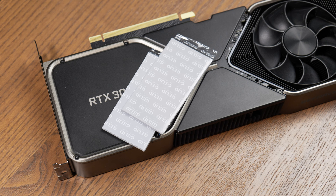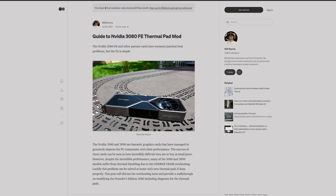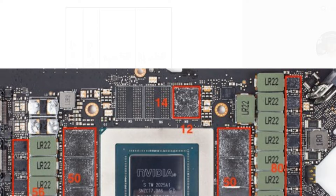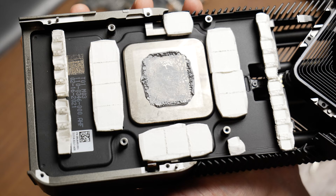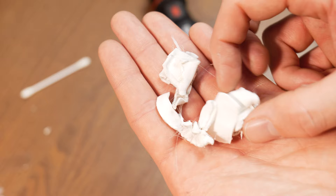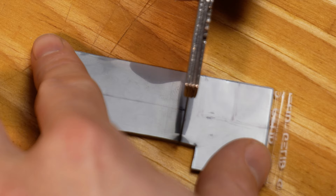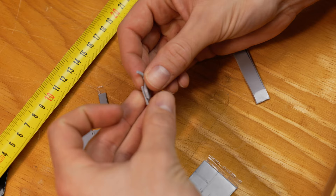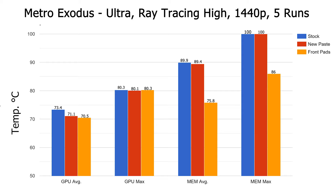Now the reason you clicked this video: the new thermal pads. For the front I have 2mm Gelid GP Extreme pads. I followed a guide by Will Norris for cutting the thermal pad sheet — his was for the 3080 non-Ti, so I just needed a slight adjustment to cover the extra two memory chips. It was easy enough to remove the old pads and fit the new ones. The old pads were very malleable, kind of like Play-Doh, held together with a gauze-like fabric. The Gelid ones felt different — more like coagulated thermal paste, and actually quite brittle.